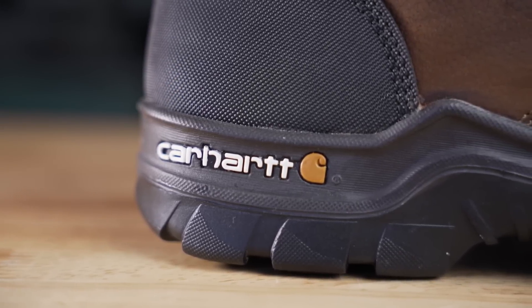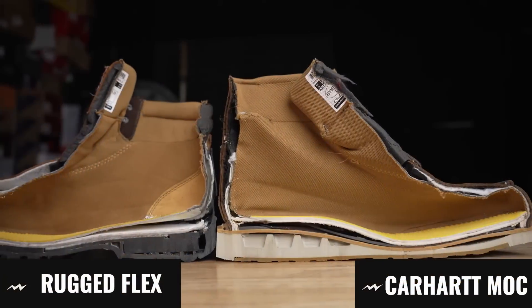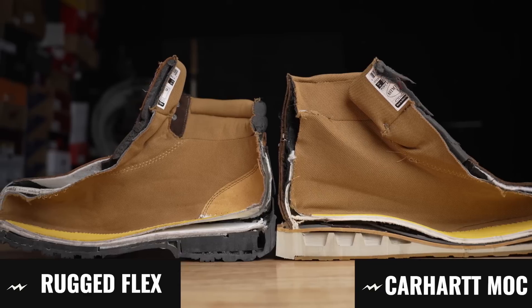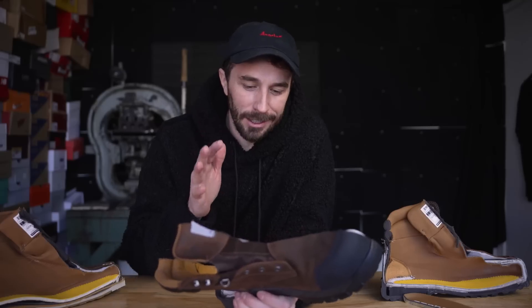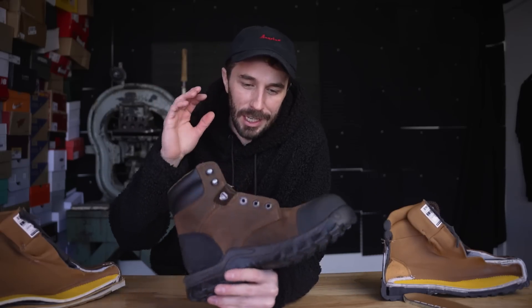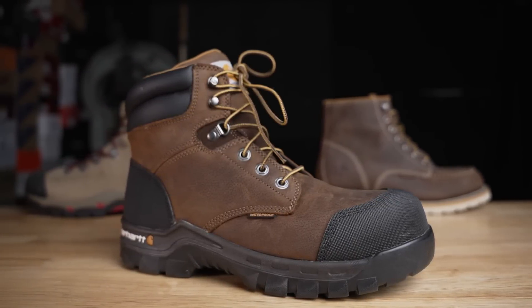I would stay away from this boot. I do not think that Carhartt has redeemed themselves — I think they should be just as embarrassed, if not more embarrassed, about this being a dedicated work boot and being so bad, as they were about the mock-toe boot. It's a bummer because I really like Carhartt — I was raised in Carhartt bibs and coats on a farm in a small town. To see them get to this point — selling clearly terrible boots, cutting all the corners, hiding stuff on the inside — is a huge bummer, especially for a classic American workwear brand.